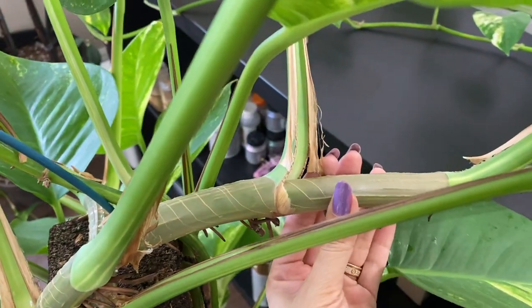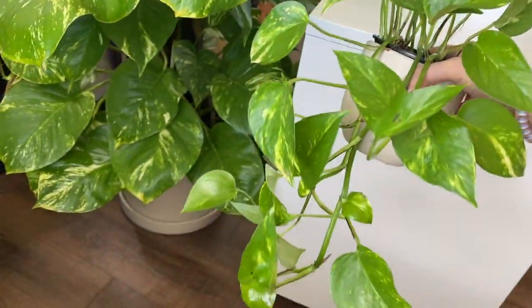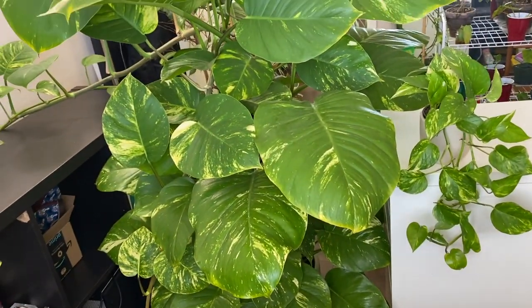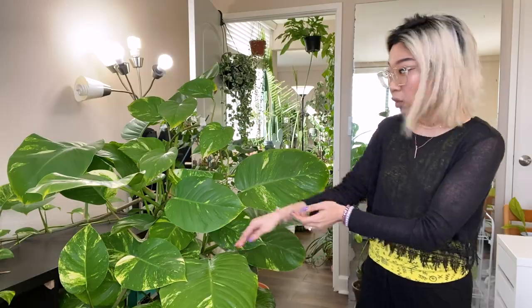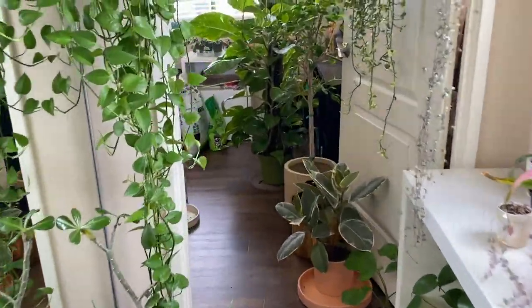Just to give you a sense of scale, I have this other golden pothos here that is a much more normal size. I'm going to set it down next to the giant golden pothos so you can see what a really big plant it is. When I first got it, it was about this tall. There's actually a styrofoam pole in there that you can't see from this angle, but I can show you in some b-roll.